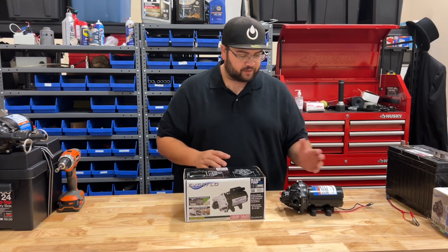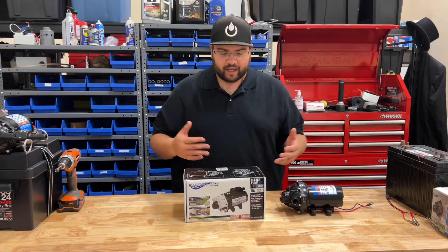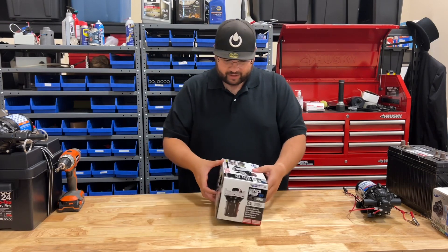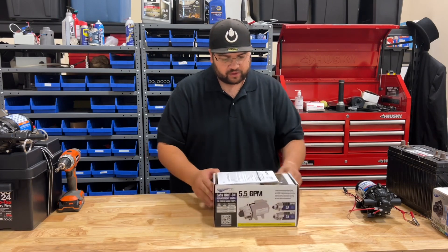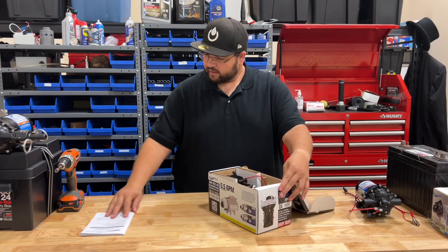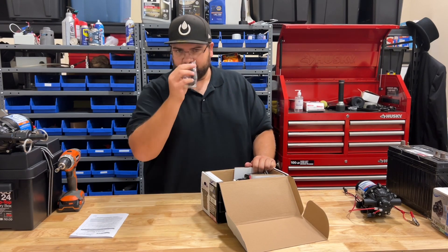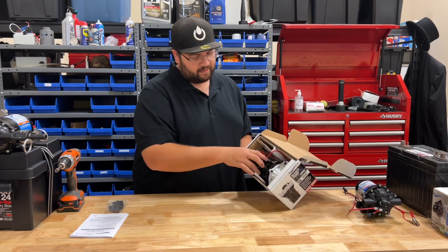There are a few differences and I want to do a side-by-side comparison and show you what I found so far. Let's get this thing cracked open. There are a few features I'm really excited about. First off, you have the owner's manual right there — I'll put that to the side. Then you have some fittings and the pump itself. This thing is not for the faint of heart.